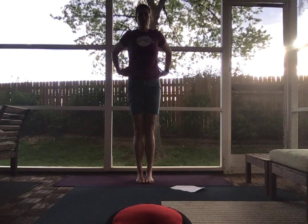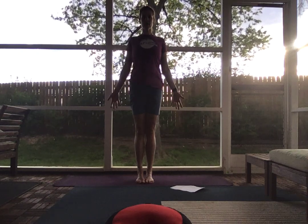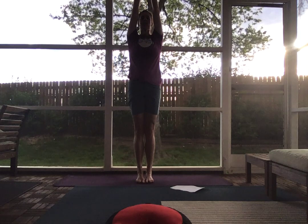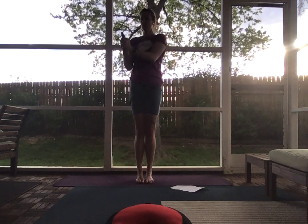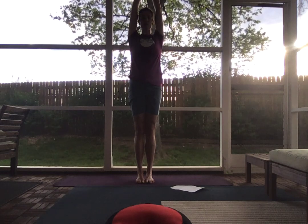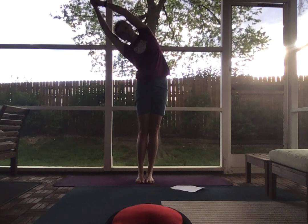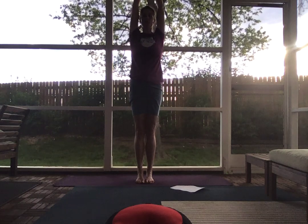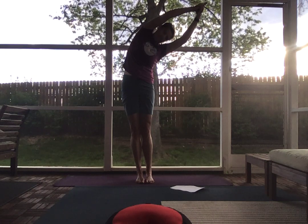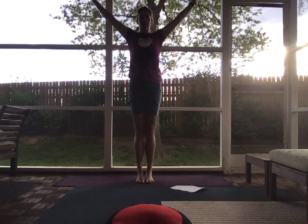Heel-toe your toes to touch and gently roll yourself up to standing. From here, bring your hands down by your sides, roll your shoulders down your back. On an inhale, bring your arms overhead, palms pressed. Interlace your fingers so it looks like a little gun pointing. Shoulders relaxed, down away from your ears. Side bend over to the right, back through center, side bend over to the left, back through center.